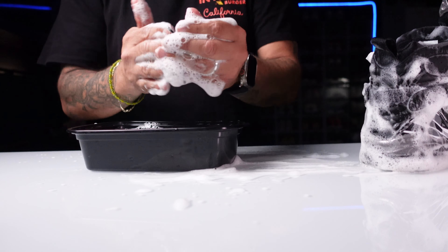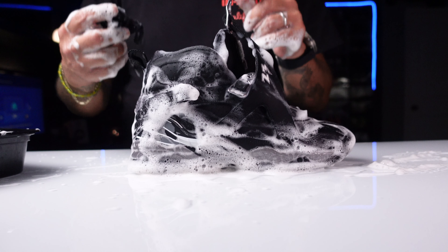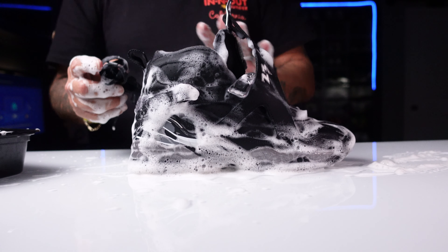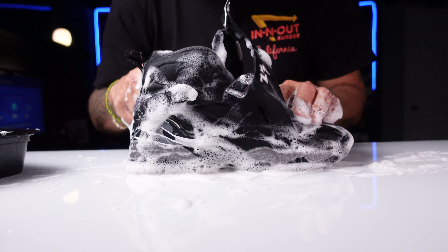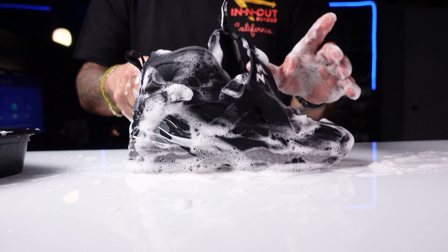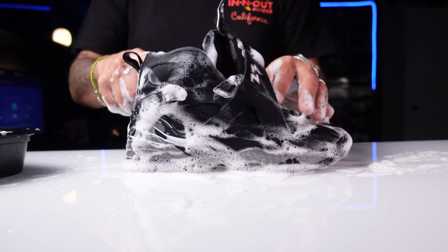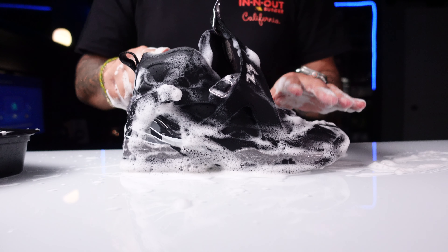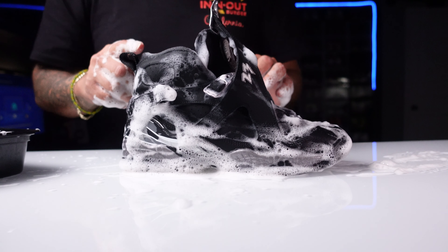We went ahead and got the shoelaces cleaned up and the shoe cleaned up. Right now what we're going to do is go ahead and rinse this shoe off, make sure all the soap is completely off. I'll probably lace these off camera because everybody knows how to lace a pair of shoes and it just takes me forever. Once this shoe is back dry, we're going to hit this nubuck up so it's looking fresh like you just got them out of the box.